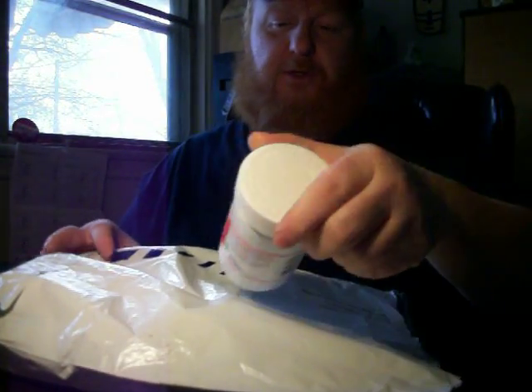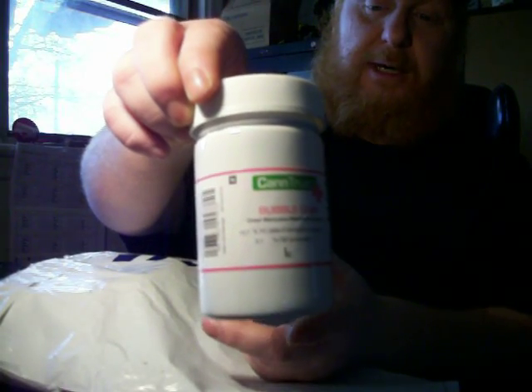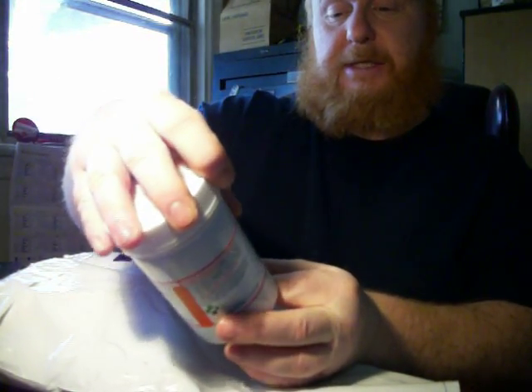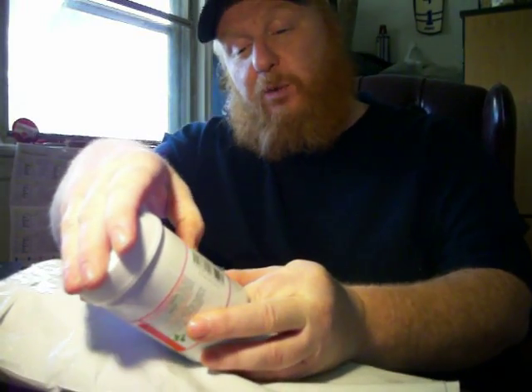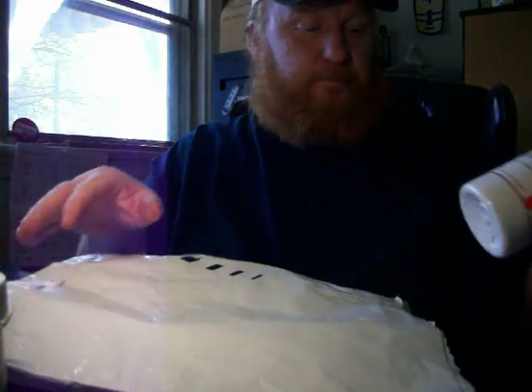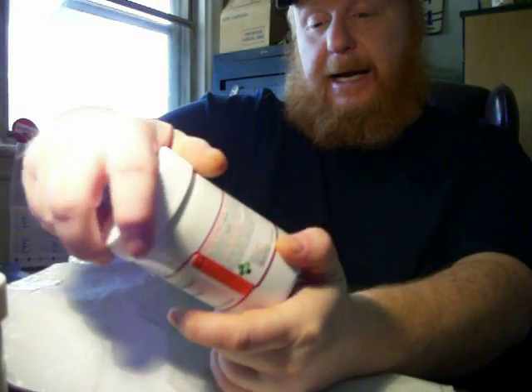The first one here is Bubble Gum — that's the one I totally forgot about. This is 13.7% THC and 0.1% CBD. Next is OG Kush, from CanTrust. I've already smoked and vaped some of that and I really like it. It's at 15.4% THC and 0.2% CBD.